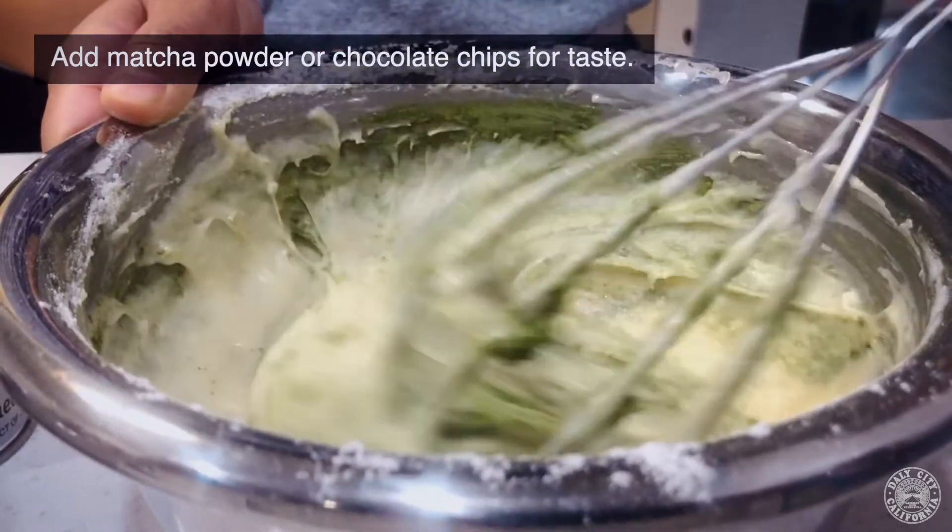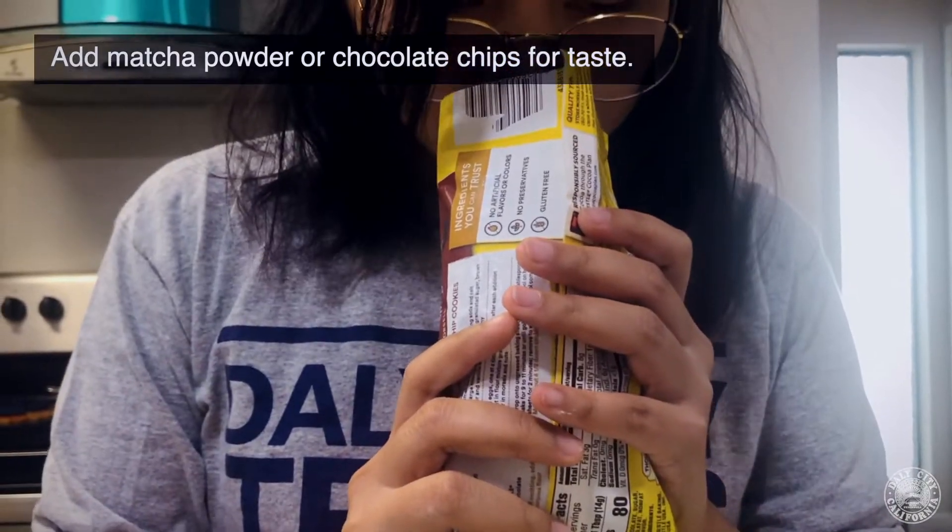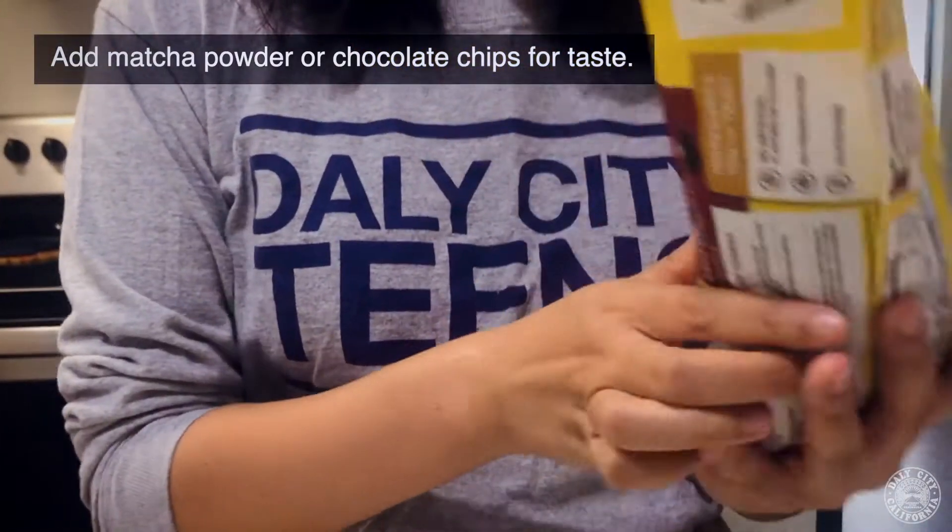I added one tablespoon of matcha because I'm addicted to matcha. You can always add half a cup of chocolate chips if you want something sweeter.